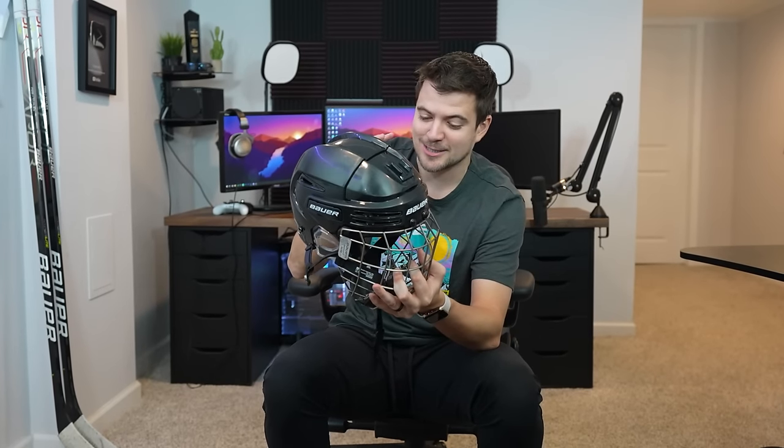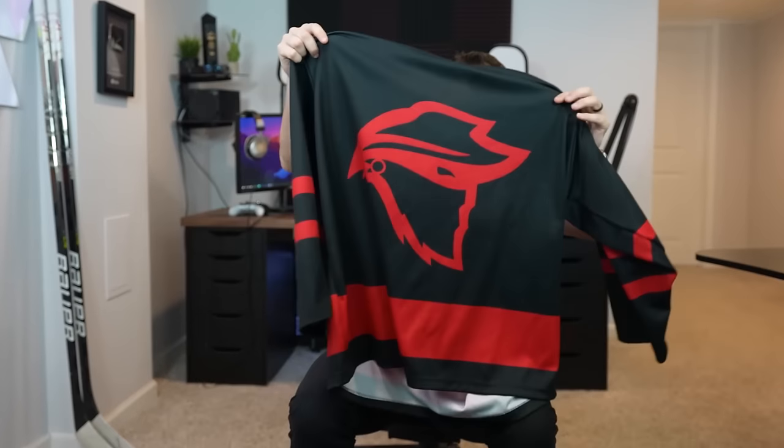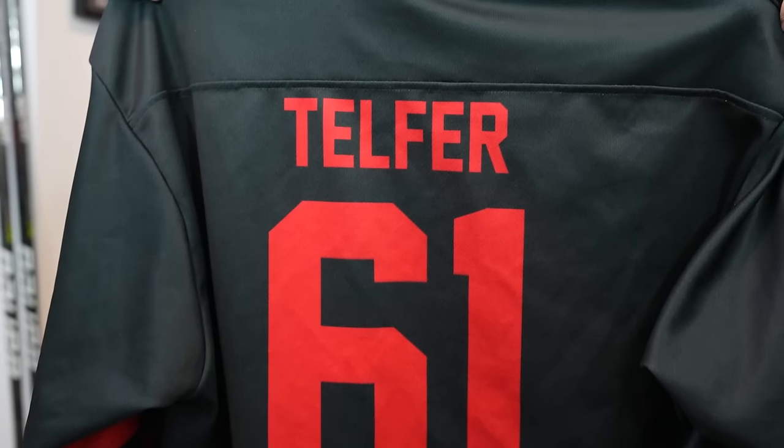For our helmet we got the Bauer React. I do rock the full cage — Beer League — because I'm not trying to take a puck to the mouth. Got the GoPro mount on here for when we are able to record on the ice, although recently that has been kind of rare. And of course last but not least we got to show you the Beer League jerseys — this is a recent addition, we made these for this session. We got the black and red Bandits jersey. The boys are buzzing, we're looking fresh in these. Honestly we definitely have the cleanest Beer League jerseys in the league.